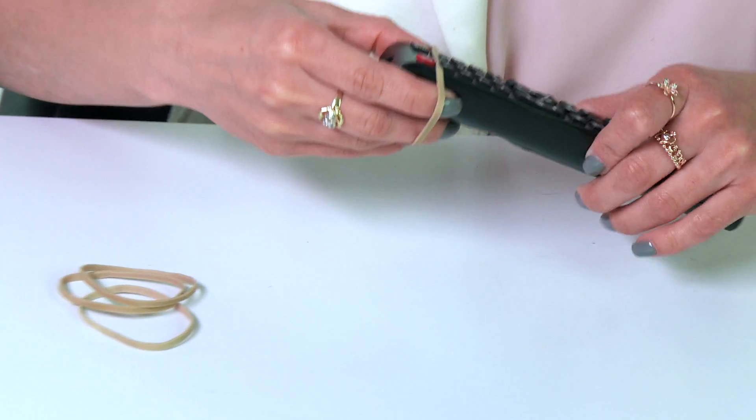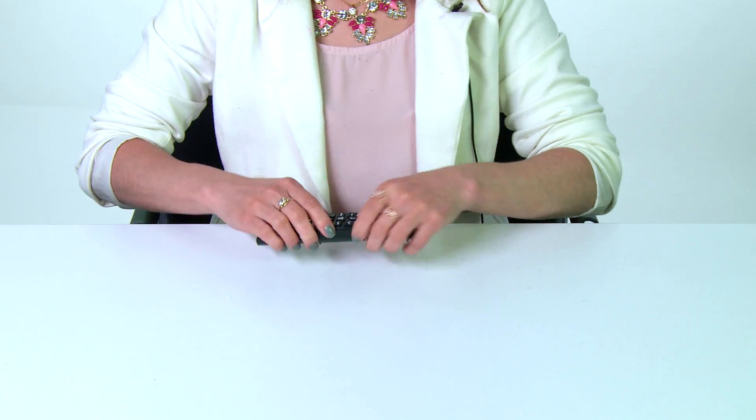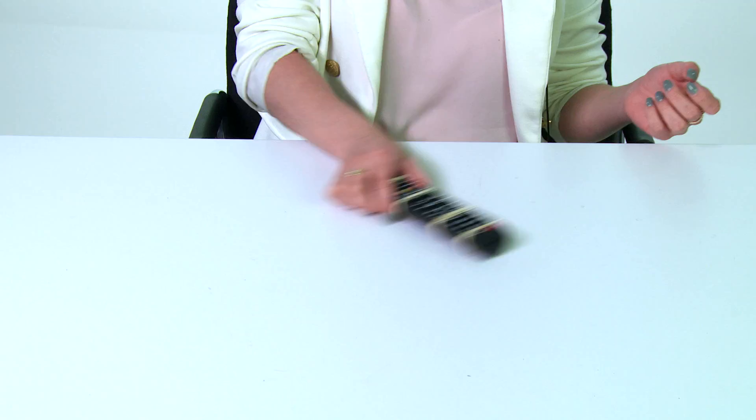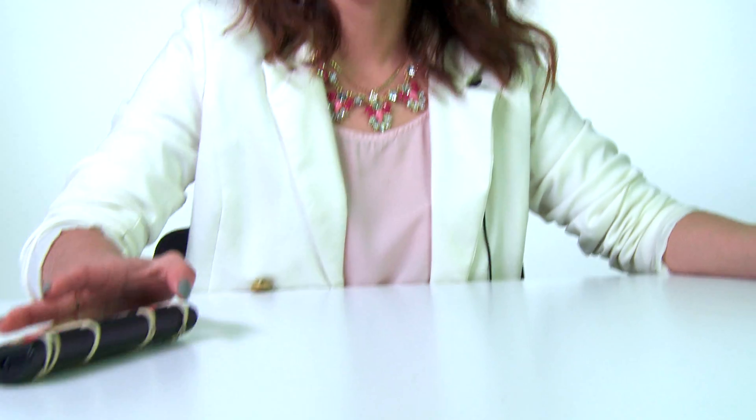I'm gonna wrap some rubber bands around this remote. Okay, let's test it out. Friction is the force that slows or stops the motion of an object as they rub together. I can't push this off the table even if I wanted to.